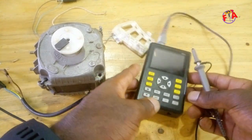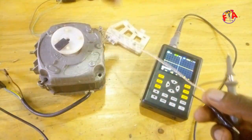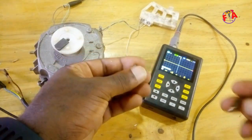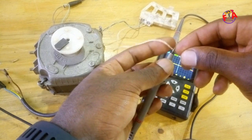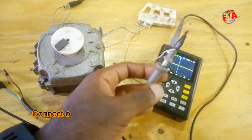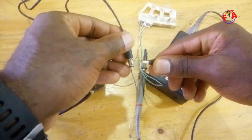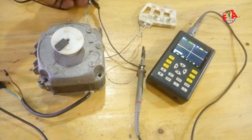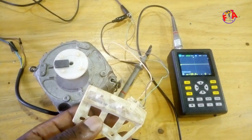As I mentioned, we are going to use this oscilloscope to check the frequency. The probe is going to be connected to the output of the Hall sensor. We used scotch tape to secure the connection, and the remaining lead is connected to ground. Everything is connected, and now we are going to turn on the motor.